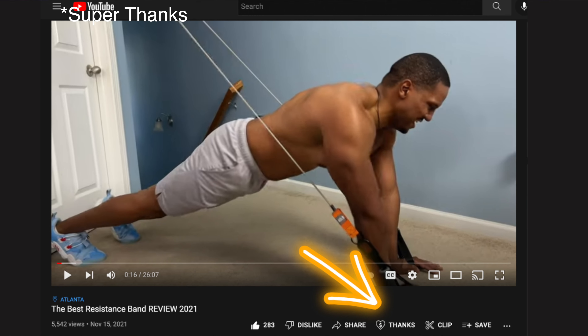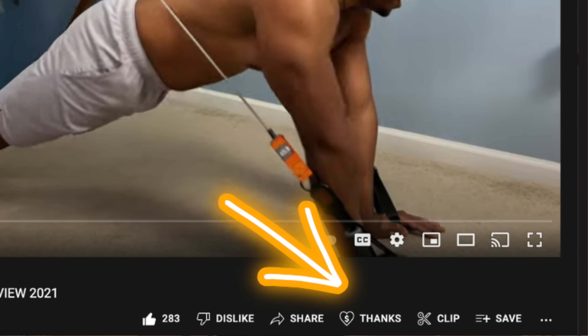For you subscribers out there, there's a new feature that YouTube added called the super like button. It's designed for viewers who really want to support their favorite channels. If you like all the free workouts I provide on the channel and you've been watching for a while, I would really appreciate it if you hit that super like button.